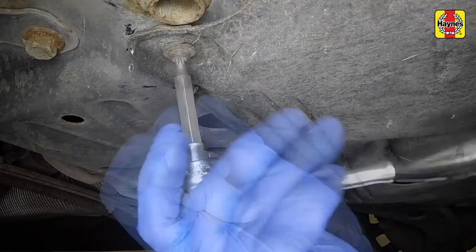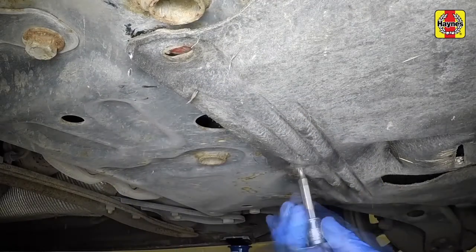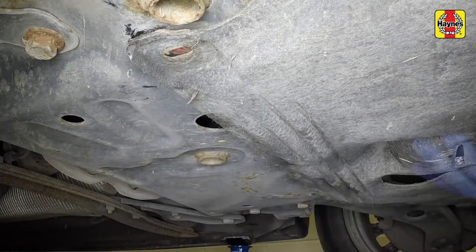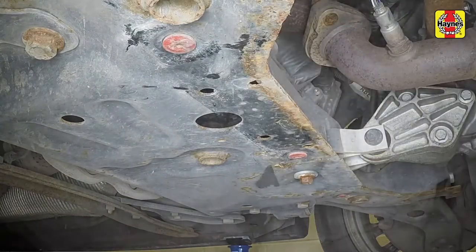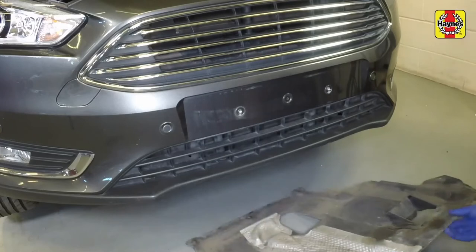Undo the screws at the rear edge and slide the undertray forwards, noting how it engages with the subframe. Remove the tray from under the vehicle.